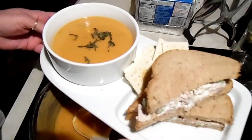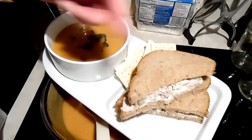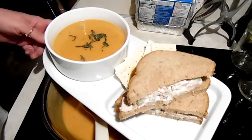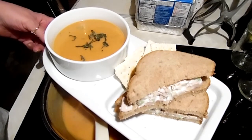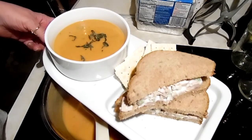Here's our final product. Got some crackers, chicken salad sandwich, and roasted leftover veggie soup. A very tasty way to use up your leftovers. If you have any questions, post them down below. You stay safe, stay healthy, and like, comment, and subscribe. I'll see you in the next video.